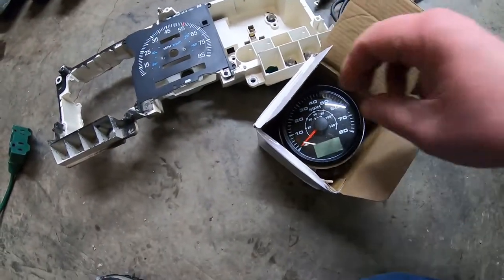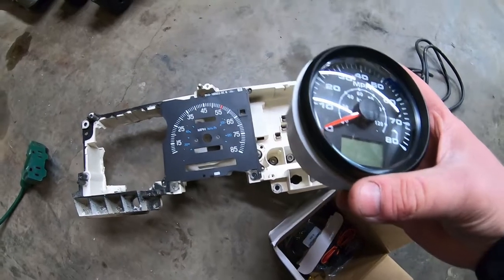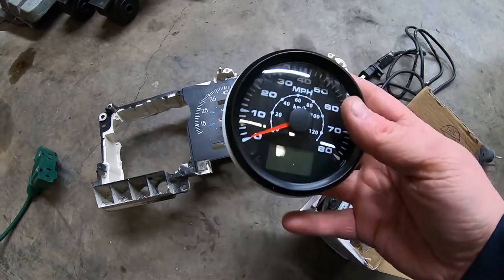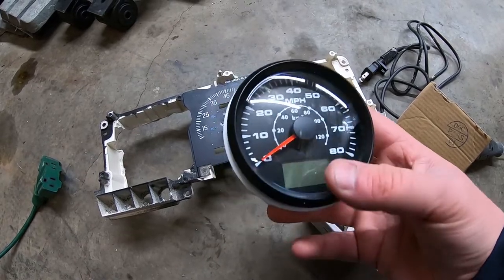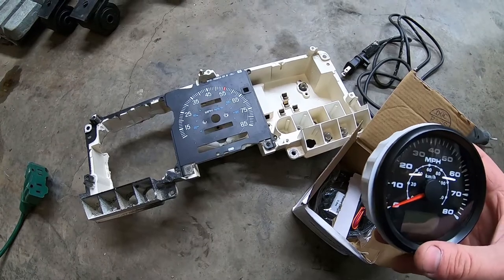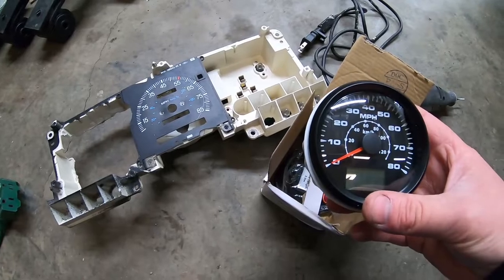Autometer makes a few GPS speedometers but they start at about $350 and go up to about $500 — not worth it for this little project. This one I think I gave $35 for, and it pretty closely matches the Autometer gauges I've already got in there. It's got good reviews so we'll see if it works.